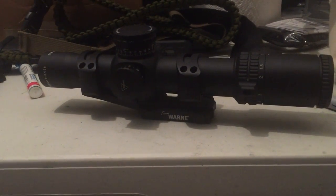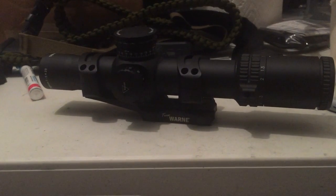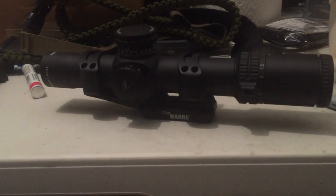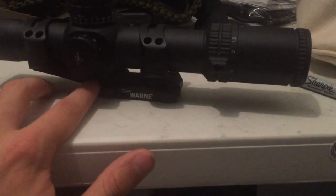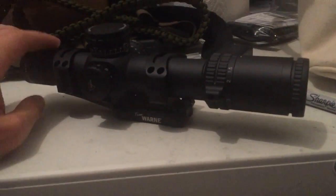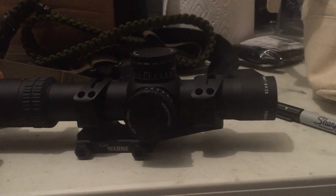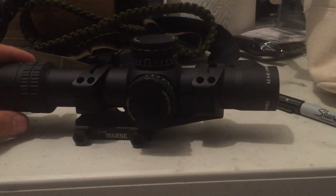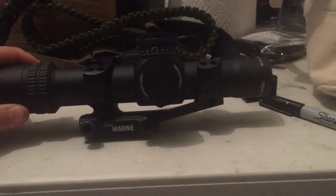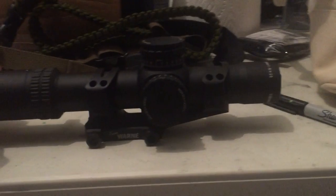I got this from Kenzie's Optics and unfortunately they shipped it with it being on power level 11, so I had to replace the battery — it was a bit dim. It's sitting in a Warne mount. I love American Defense Recon mounts — that's my go-to. I have two of them, one on my 3-9 Accupower and one on my 1-4 Accupoint.